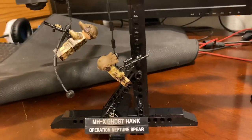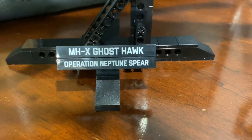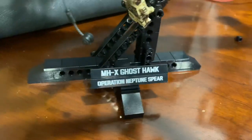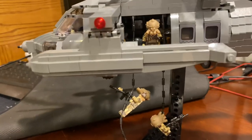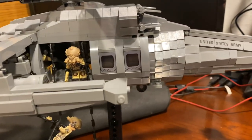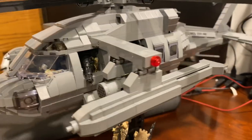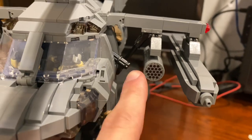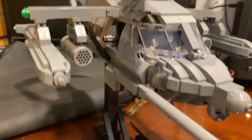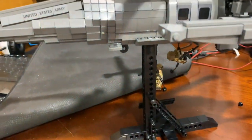Down here I have two more additional Neptune Spear Seals just coming down. Here we have the MHX Ghost Hawk on a printed display stand. These doors are also printed — those windows — I thought those were stickers just looking at it, but they're actually printed, which is really nice. I believe these are rocket pods, and then the drop tanks for fuel. We have the engine intakes.